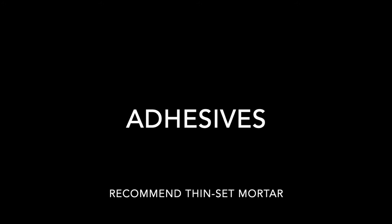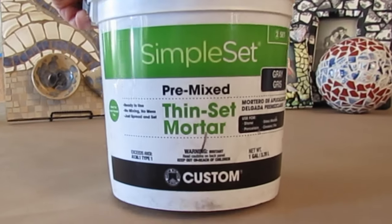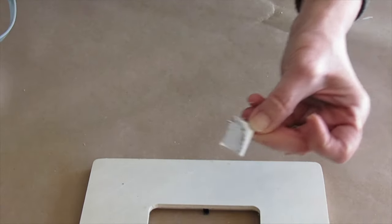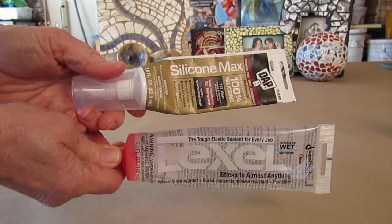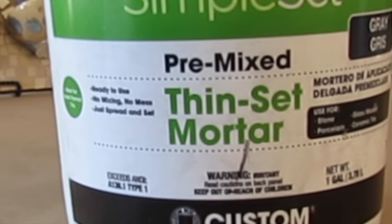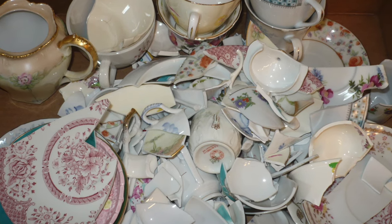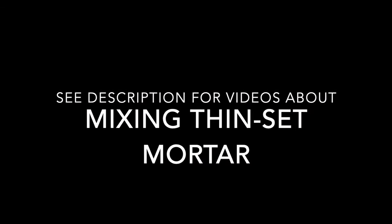I recommend using thinset mortar as your adhesive. For interior works, premixed thinset is easy and readily available, or you can certainly mix your own from powder. You need an adhesive that will grab onto your mosaic pieces completely. Some folks use silicone or similar products and they are okay if they work with your substrate. For me, I stick with thinset because I know it works well with the ceramic dishes and our substrate. There are several videos on the channel about thinset mortar and details are given in the description.